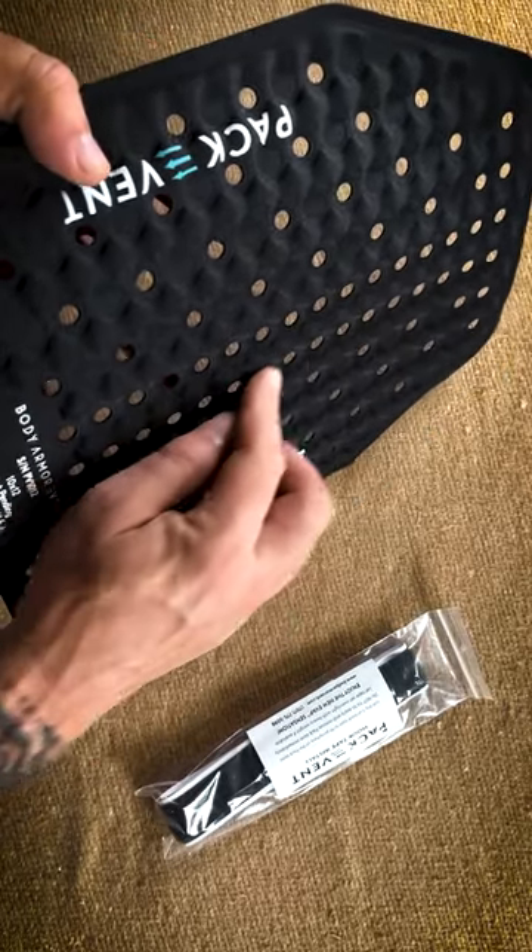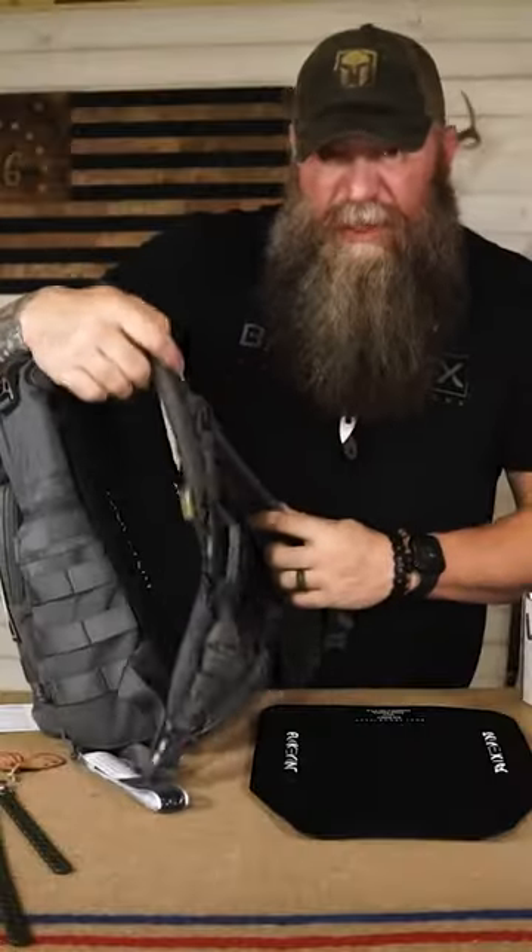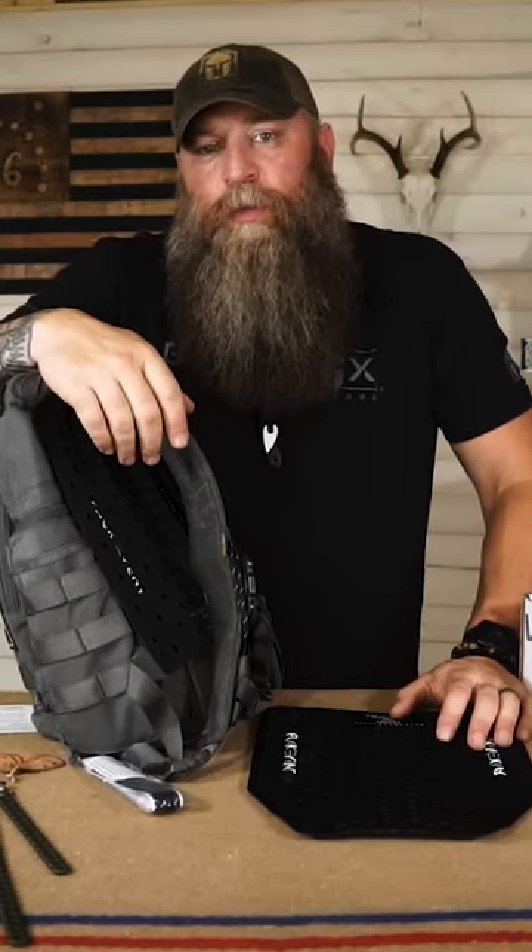Body armor pack vent, so it promotes airflow across your back. It sucks — you take your backpack off and your entire back is freaking wet.